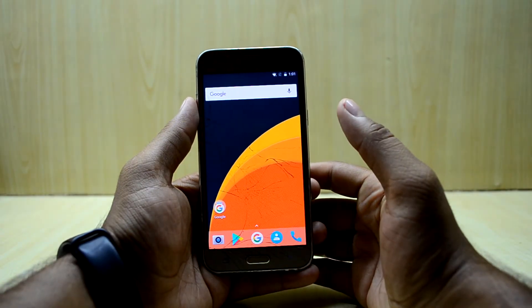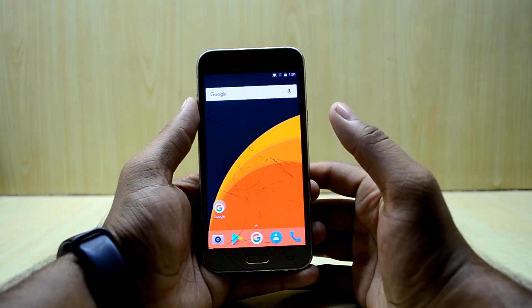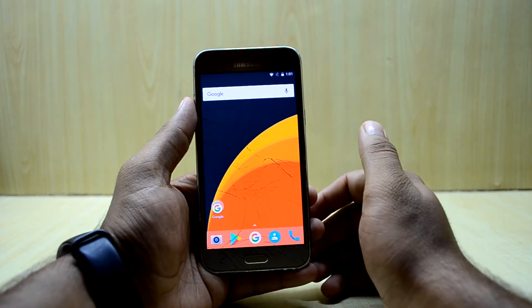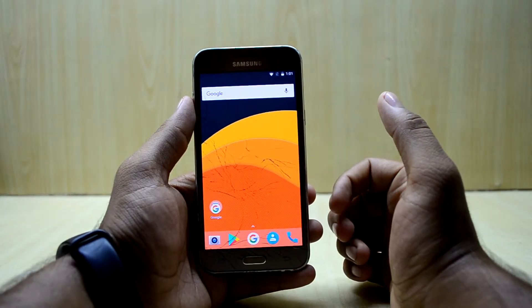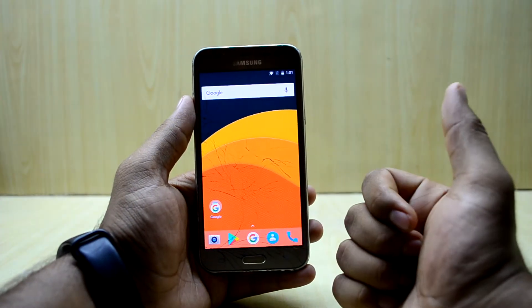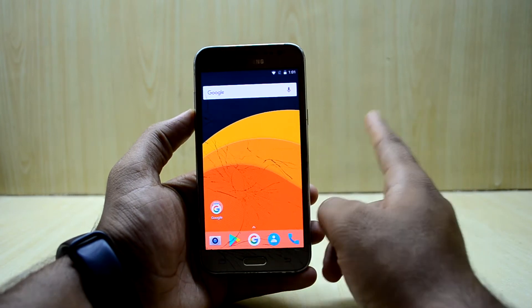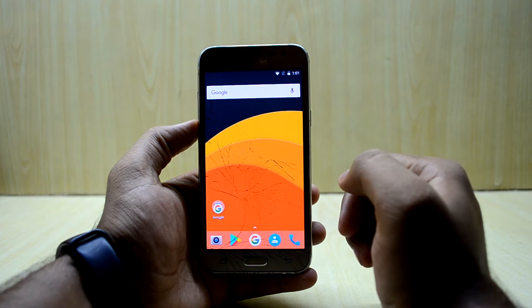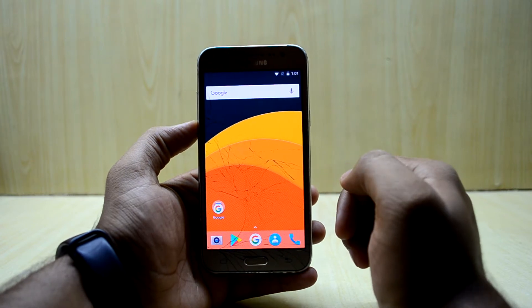Hey guys, welcome back to Tech Love by Chathanas Noori. Today we are going to review the Ground Zero ROM for the Galaxy J5 2015 edition. If you like this video please give it a thumbs up, and if you are new here please subscribe to the channel, share the video, and help us reach our goal of 1,000 subscribers really soon.